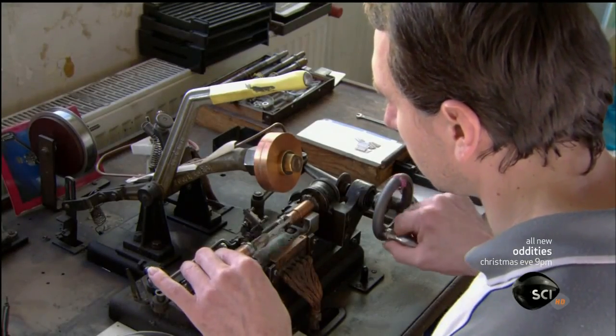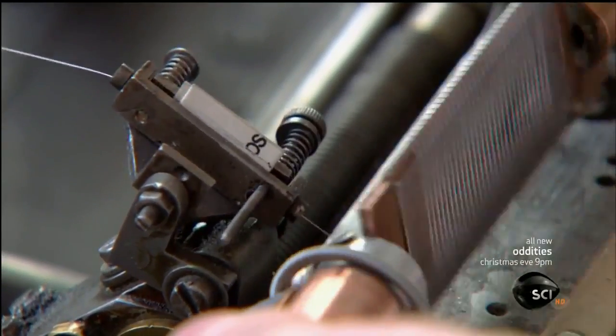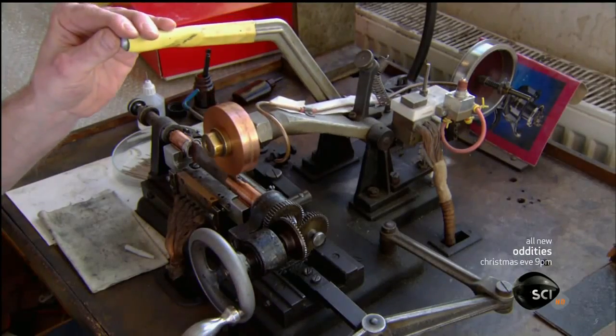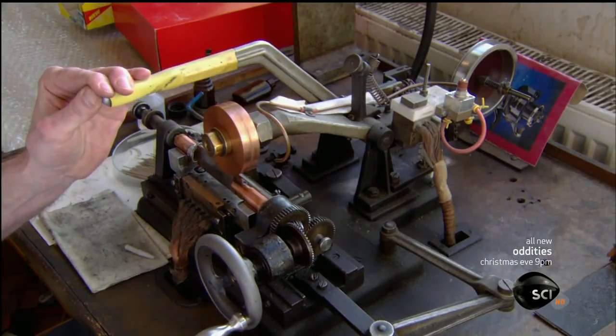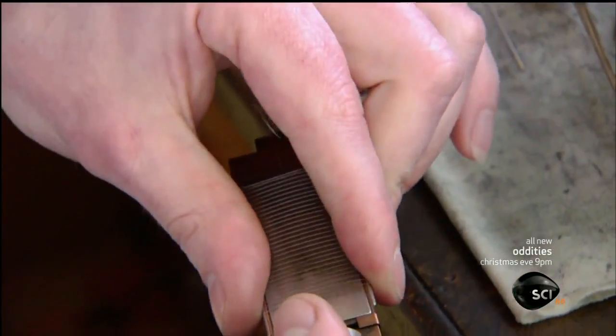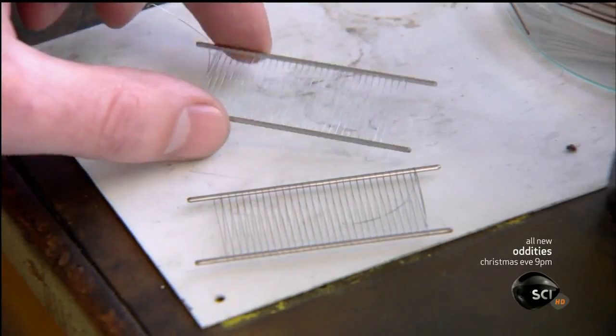Technicians at this factory first wind wire a precise number of revolutions with a very specific degree of tension. Then they clean the surface and weld it to a support structure. This completes the grid, one of the tube's main components.